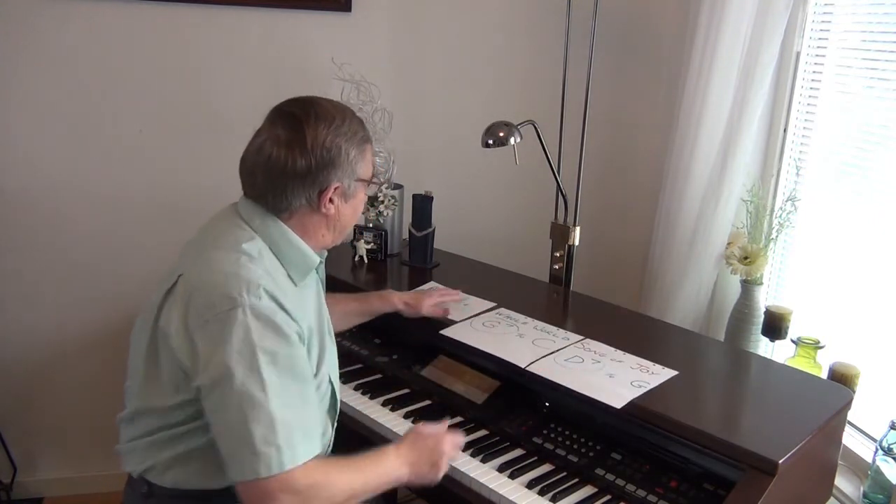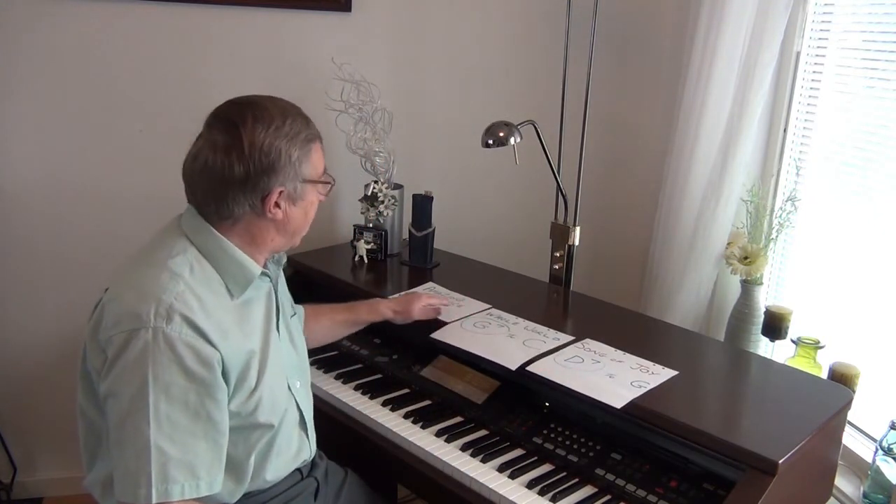So there's our new medley — same songs, different keys: Amazing Grace, Whole World in His Hands, and Song of Joy in G major. Come over to the keyboard and I'll show you how we can link them all together smoothly.